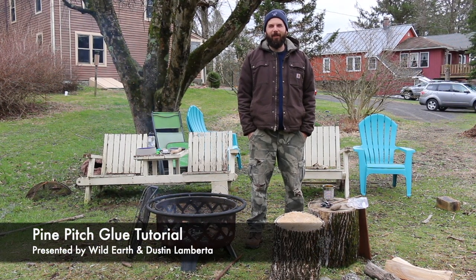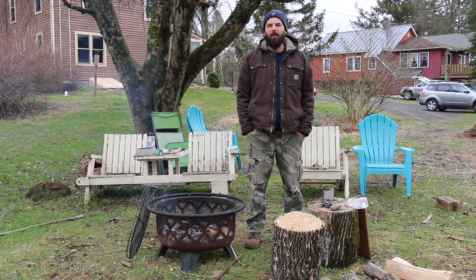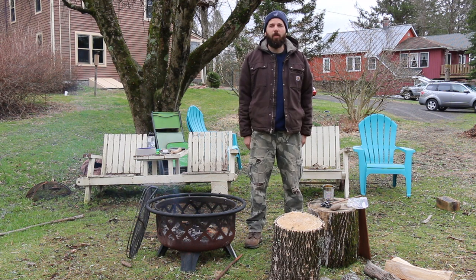Hey everyone! It's Dustin from Wild Earth. You may remember me from either a weekend program or a school program, but I'm here today at my homestead in Cotakill with Zach and we are shooting a video about how to make pine pitch glue.